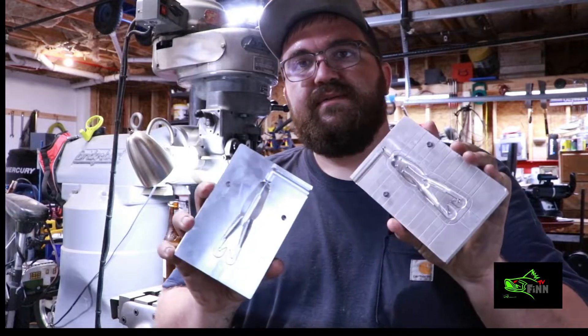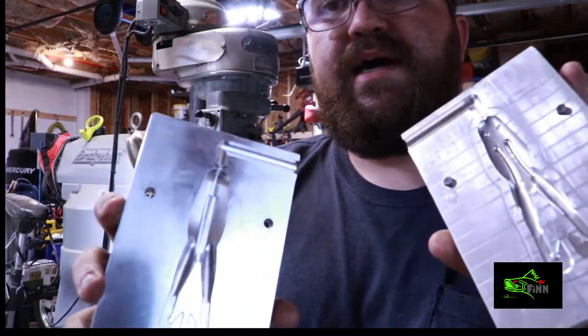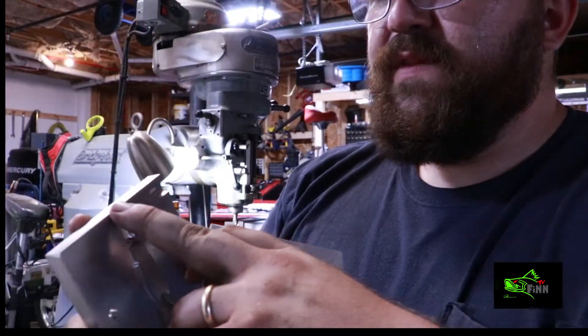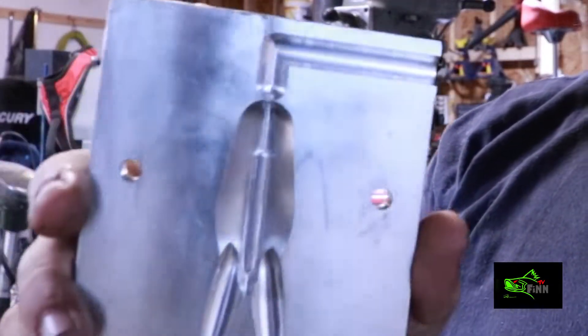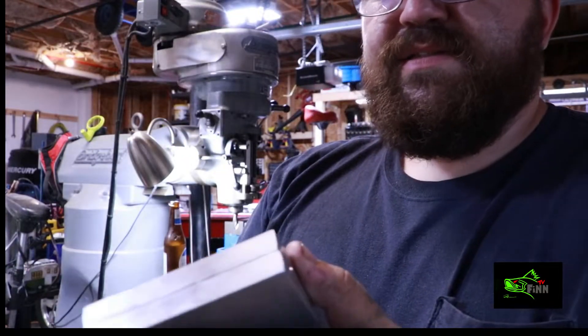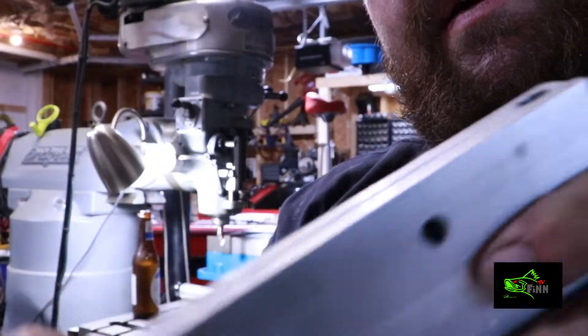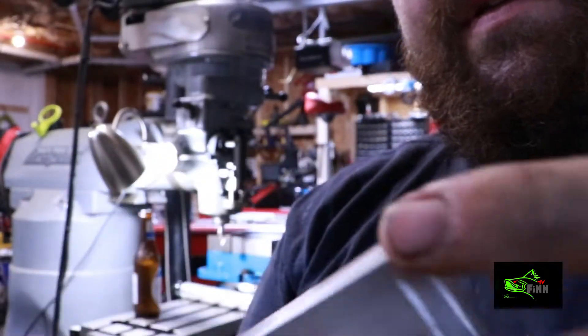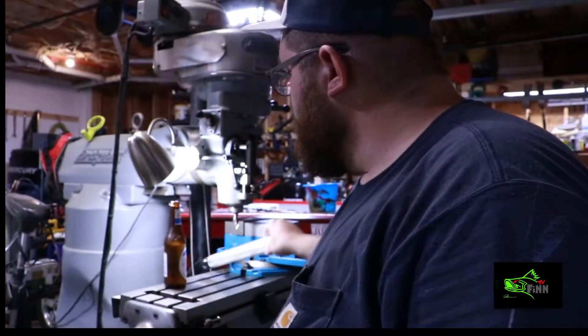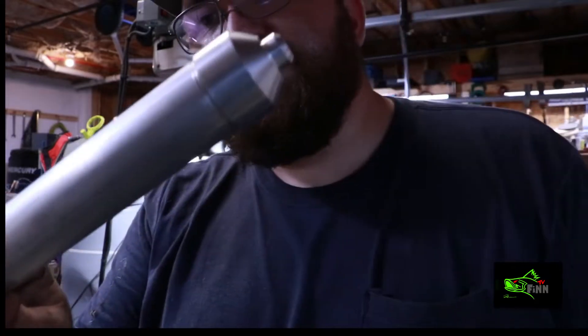How's it going guys, this is Finn with Finn TV. I've got a frog mold that a guy sent me to do a little work to. I've got to make this sprue bigger - what I'm thinking about doing is coming up here at the top and just cut another sprue in it. Whoever made this mold, it isn't lined up very well. We're just gonna make it to where it shoots his injector and fits up nice.